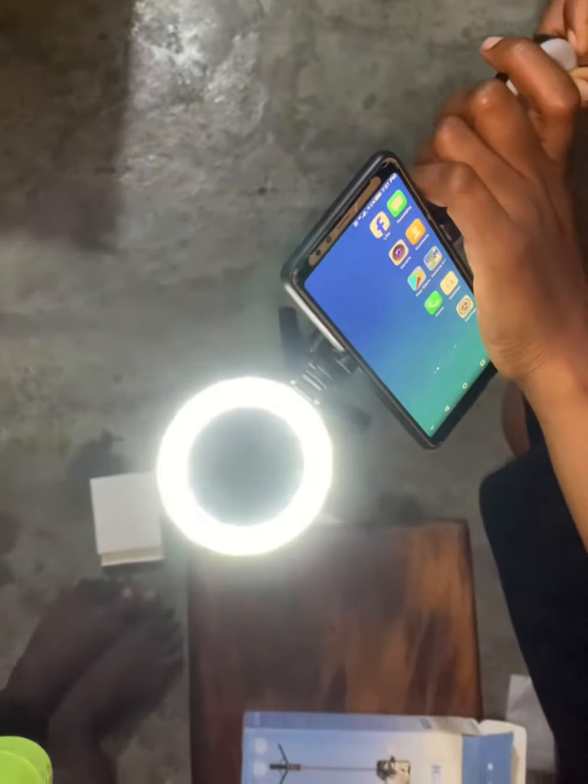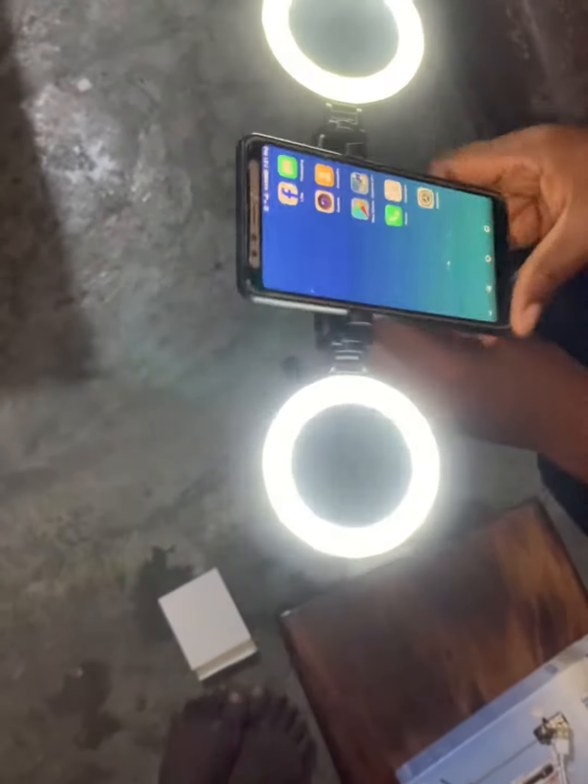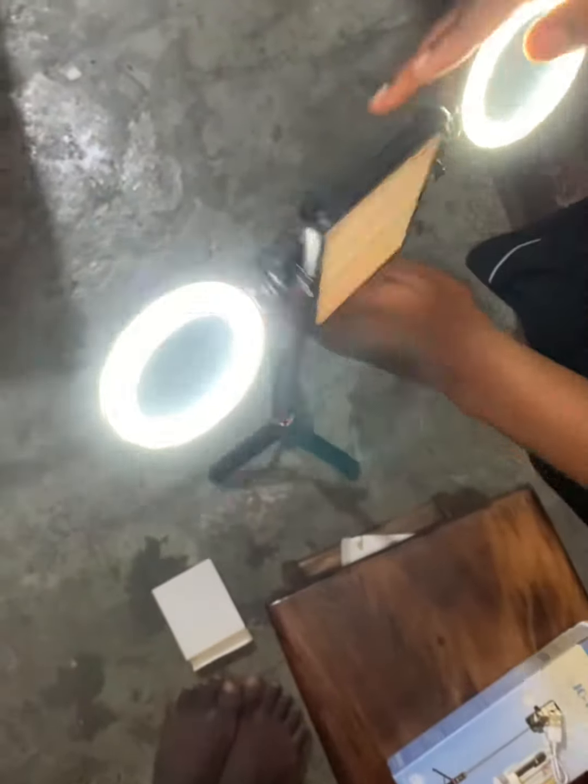Okay, I'm trying to turn on the second one and it is already on. Yeah, that's it, that's it.